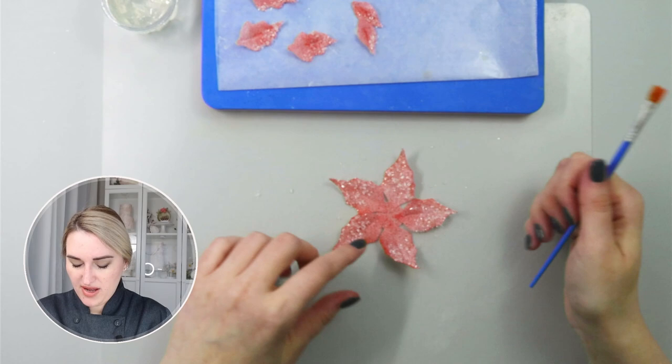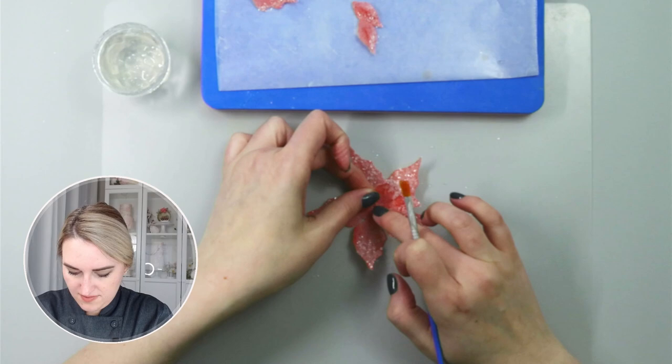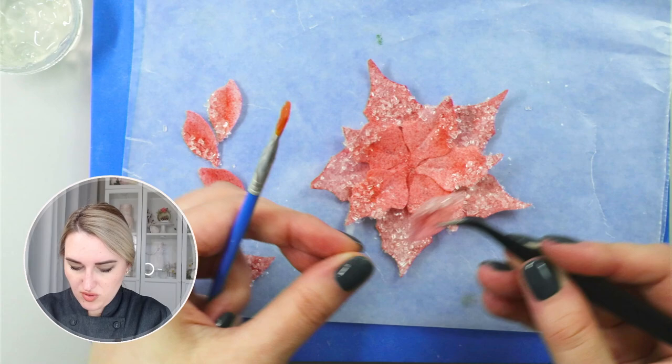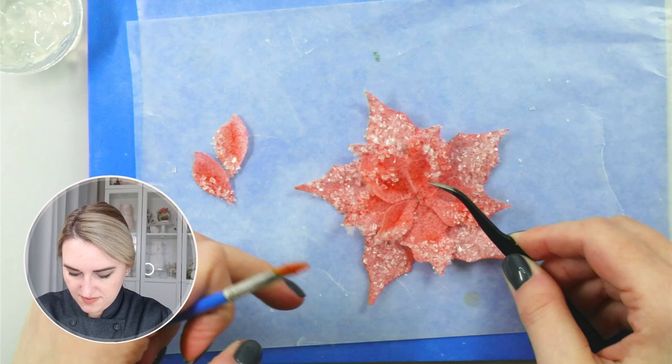Because I have piping gel it will allow me to move my leaves if I need to, but this is basically my first layer for my flower. To add my next layer I'm also going to use piping gel and place my petals in between. Here are my two layers of my poinsettia. For my last layer I'm going to use five more leaves and attach them using piping gel as well.